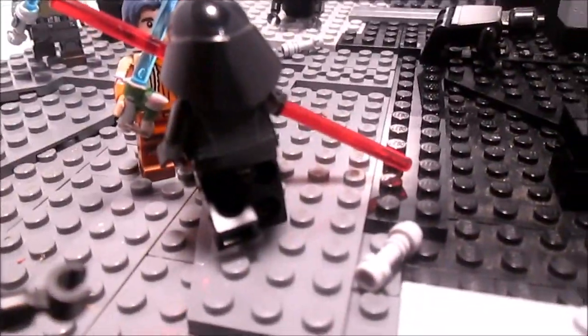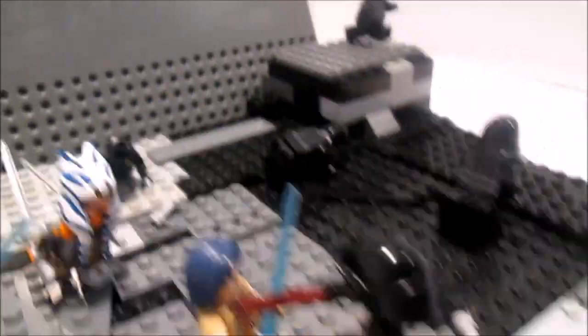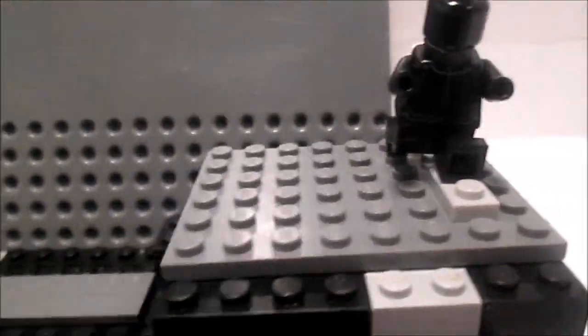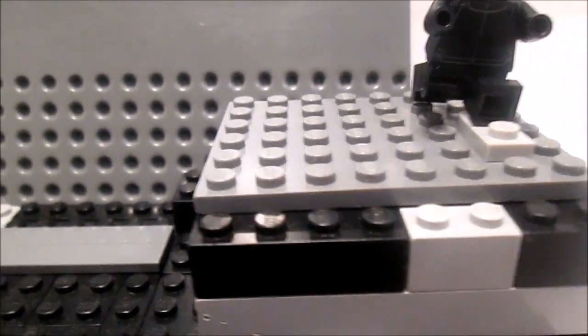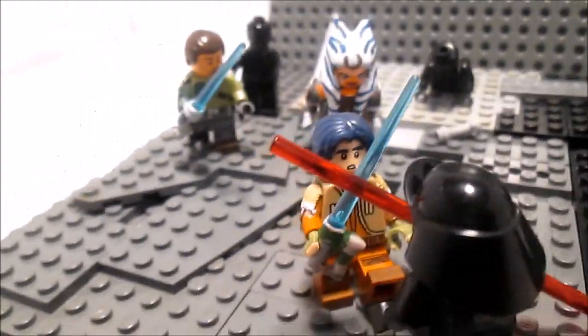Here's a better view on this side. Right there is where the new Inquisitor was. He was just acting like he was a statue, and then boom — the fight began.